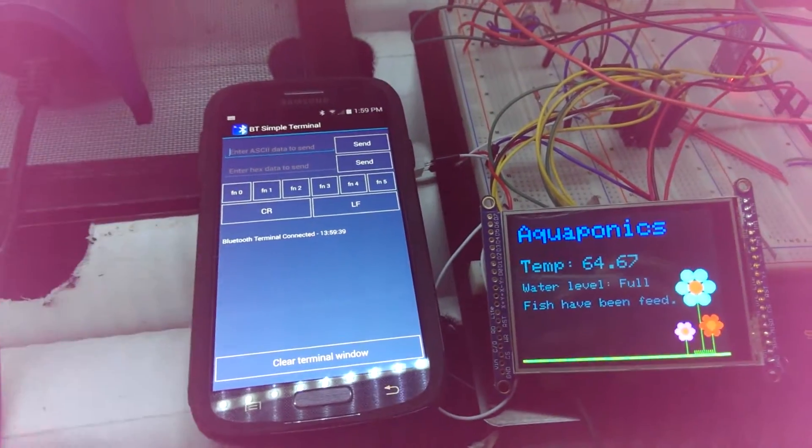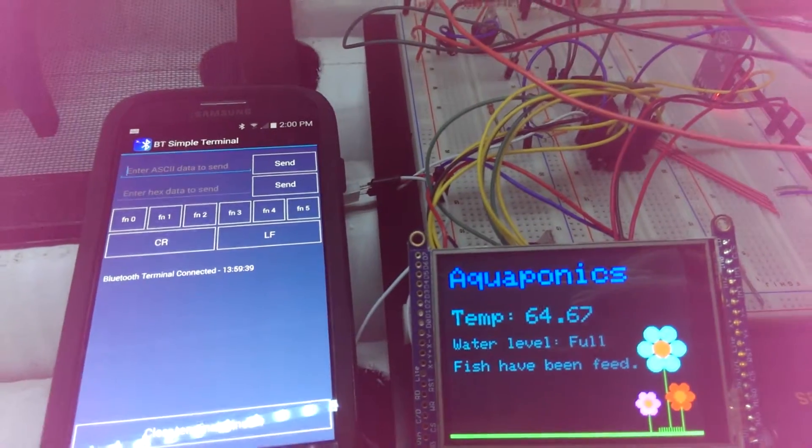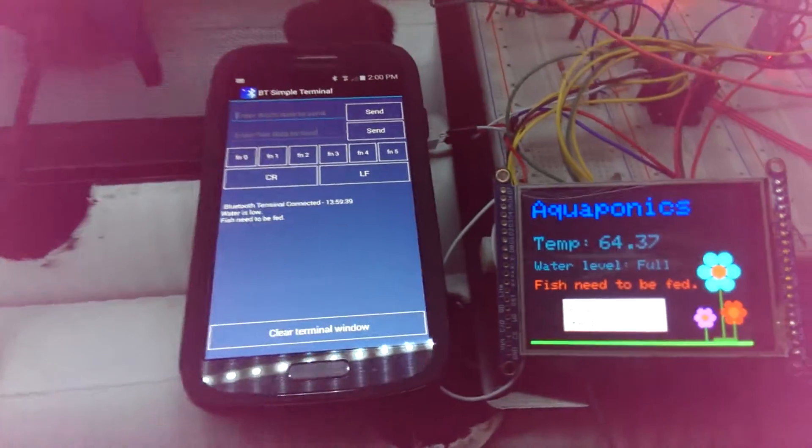On this screen, it will also display what the statuses are. So if they change, like the water becomes low, it will say the water is low. Fish need to be fed.